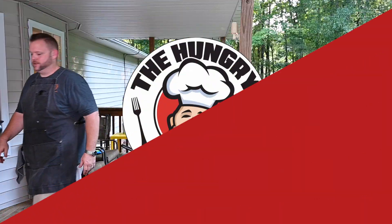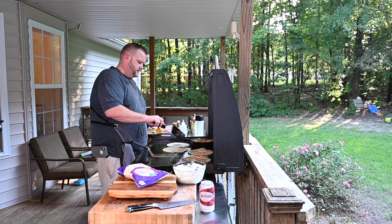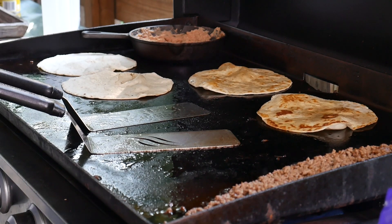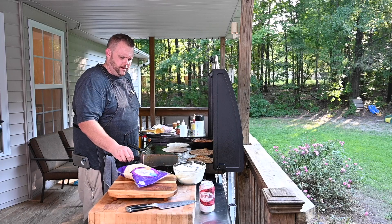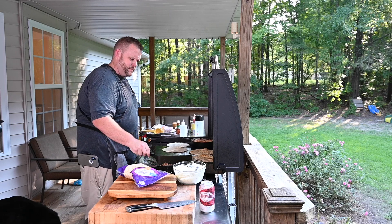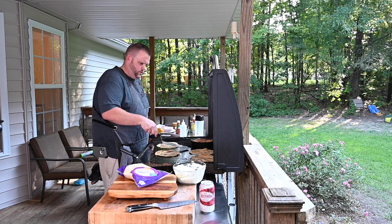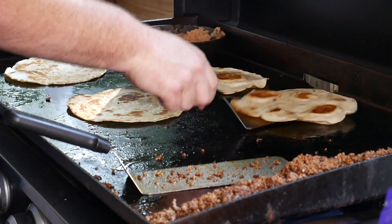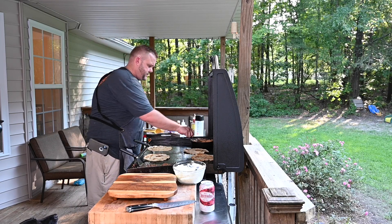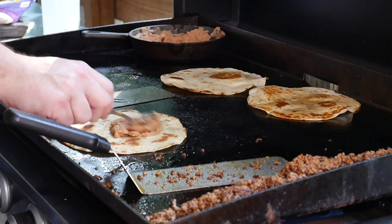I need to get some cheese! All right, these are crisping up nicely. You can also just poke the air pockets and they should be all right. The beef is looking beautiful. Oh yeah, nice and crispy — that's exactly what you want right there. I'm going to go ahead and start assembling: refried beans first, put them on there.